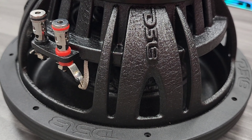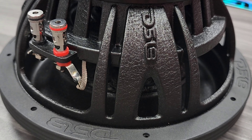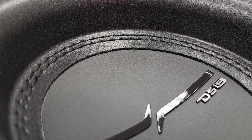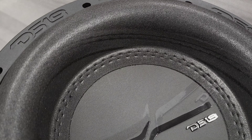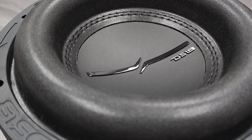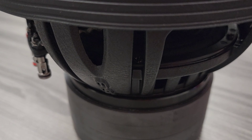Some specs: this is an eight inch dual voice coil, two ohms, 600 watts RMS, 1200 watts max power. Frequency response from 25 hertz to 880 hertz. Sensitivity is 86 dB, two inch voice coil — a monster.